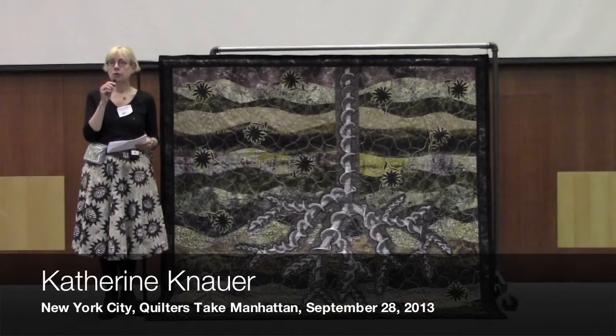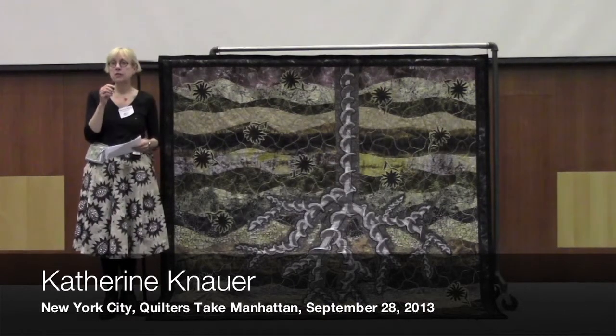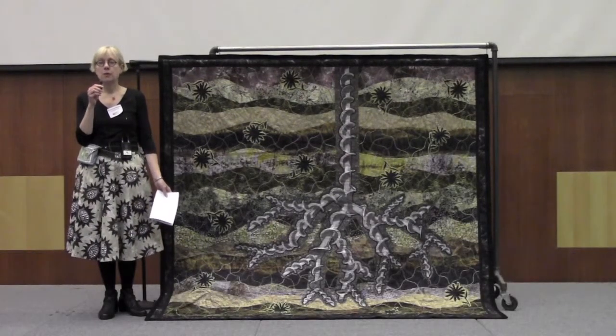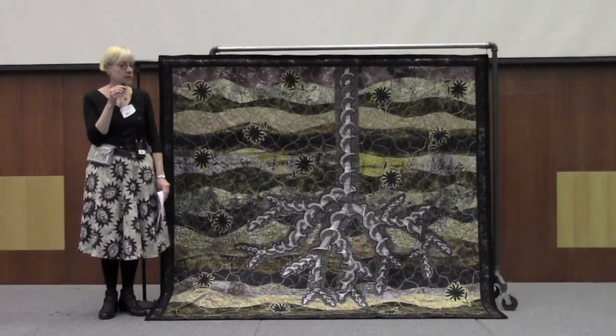I'm Katherine Dauer. I live in New York, New York. This quilt is called Fract. It's part of a series of quilts I'm working on called Elements Environment, and I'm connecting the four ancient elements — earth, air, fire, and water — to a quilt. This is earth.